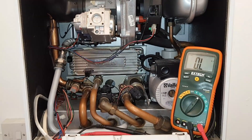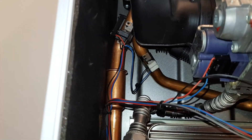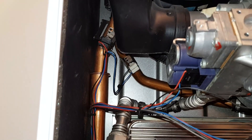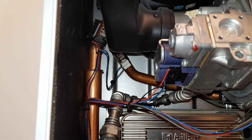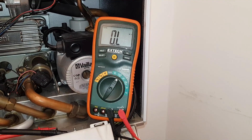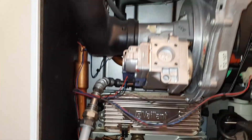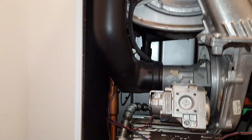We're going to start with the NTC sensor. There's one on the flow and one on the return. We're going to check the resistance - it should be about 10 to 12 kilohms at room temperature. We're going to use our multimeter set to resistance and check the values. To access the NTC sensors you can get your hand in, but I'd suggest taking this air pipe off by removing that screw there to give you better access.